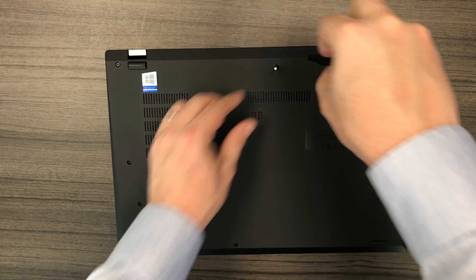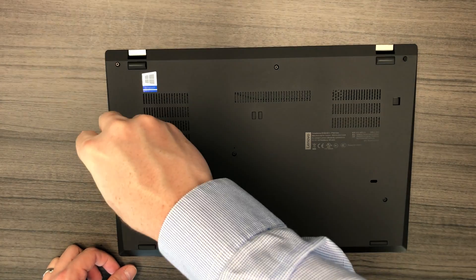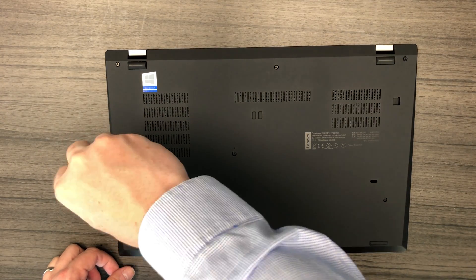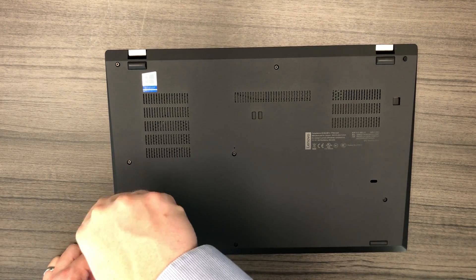The first step is to remove all eight screws from the bottom case housing. The good thing about these screws is they do not come off of the actual case housing, so you don't need to worry about losing the screws.